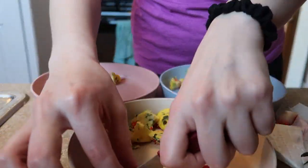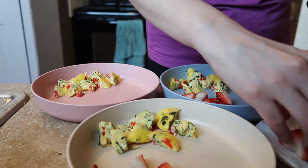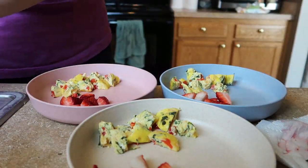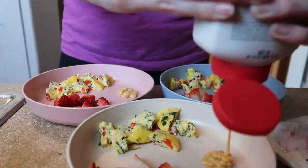I decided to cut up some fresh strawberries to serve alongside the egg bites, and then I also put a little bit of dipping sauce on their plates per Elisa's request.